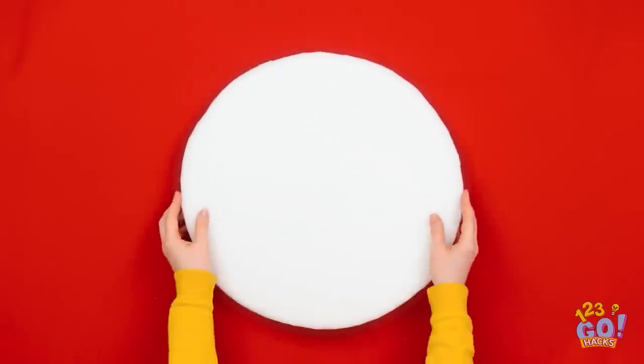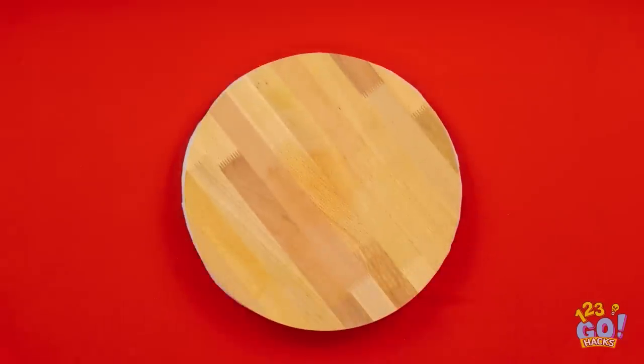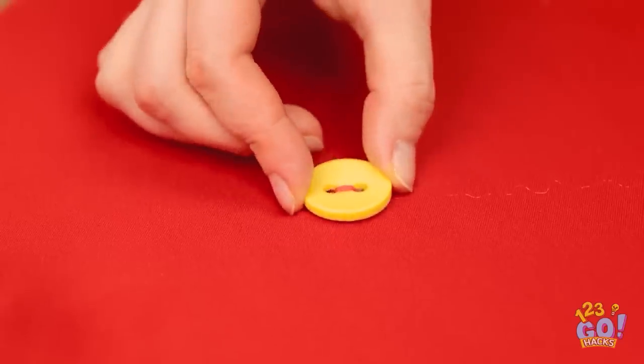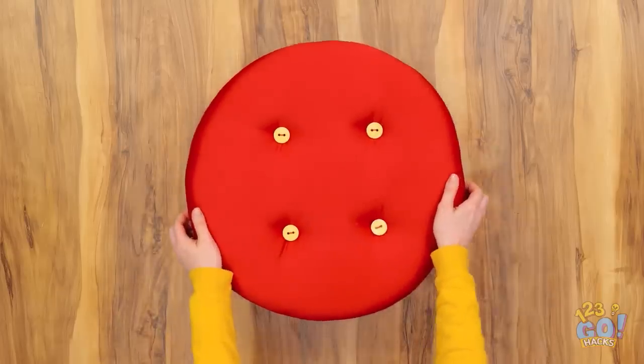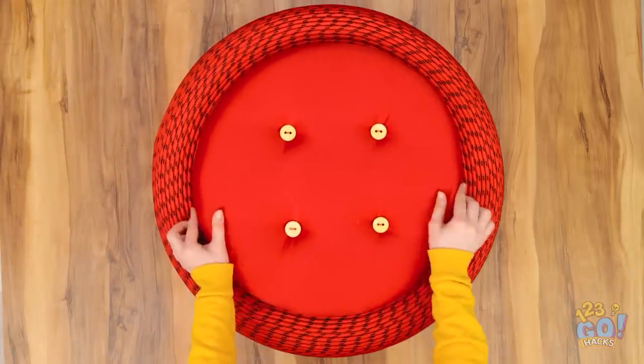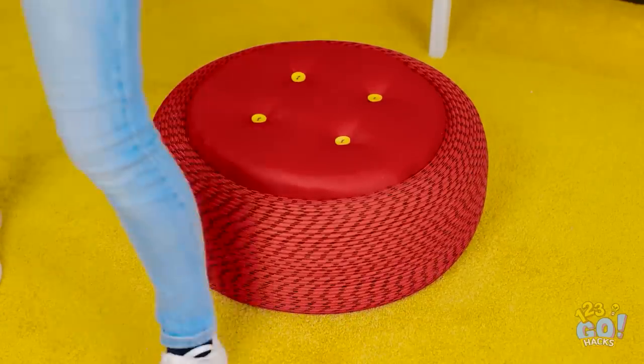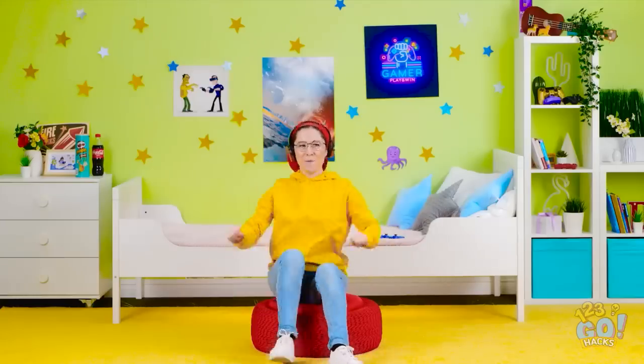You'll need a large sheet of material. Take a cushion and a circular piece of wood and cover with the material. Add some drops of glue to the cushion and stick buttons to it. Place the cushion onto the tire. All that's left to do is get comfortable — it makes a great gaming chair!